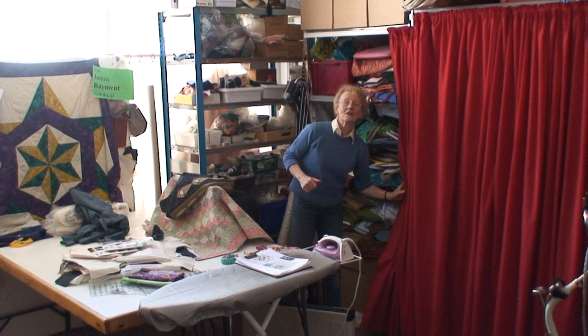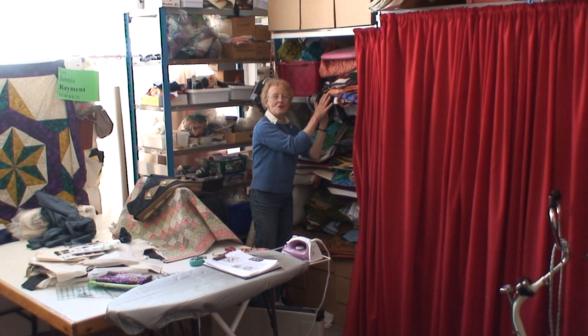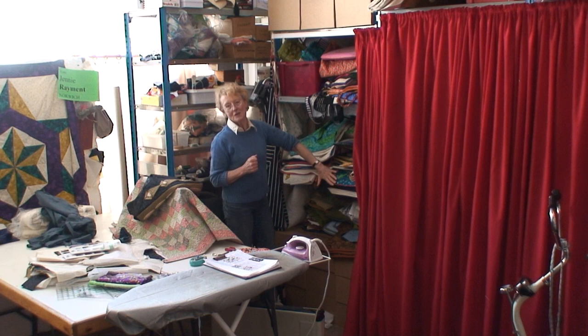At the back of me here, underneath this curtain, is some of the things that I've created over the years — these were all made on the overlocker. Those of you who are very astute and watching carefully will notice that the smallest section is probably devoted to the overlocker, because really I'm a sewing machine fan. This is just spare class samples.